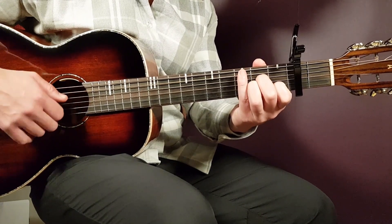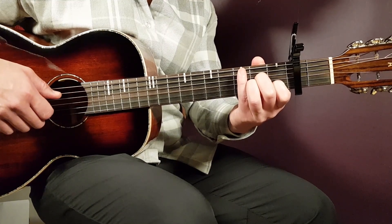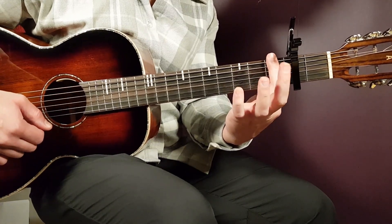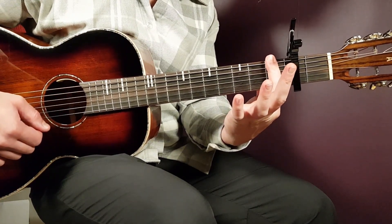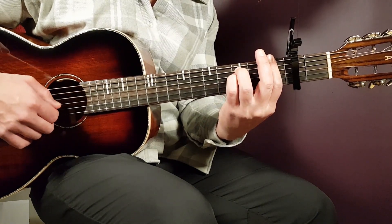A minor goes: open A, second D, second G, first B, and open E. We have F next, which is a bar chord. You play index finger on the first fret where you push down all strings, and then you need to add third on A, third on D, and second on G.